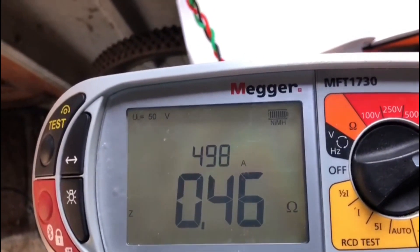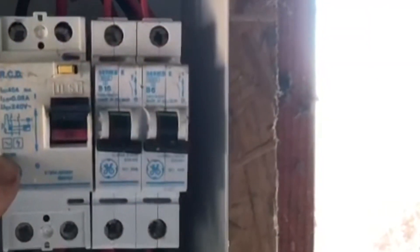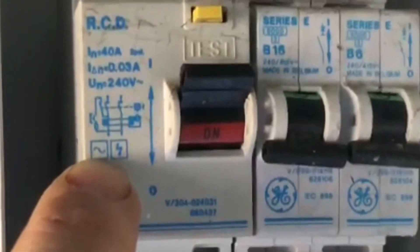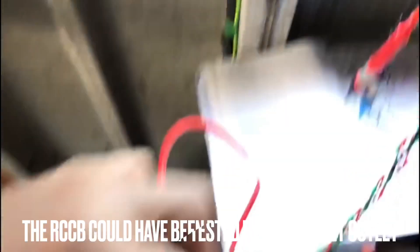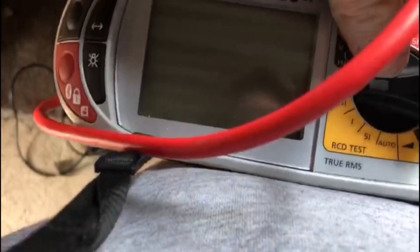So that's reading 0.46 ohms, which we're quite happy with. Now we're going to test the RCD — as you can see by the symbol, it's an AC type RCD and it's 30 milliamp. So we turn the tester to 30 milliamp.